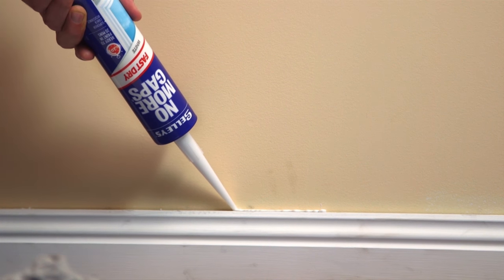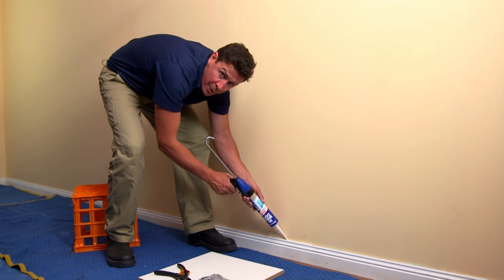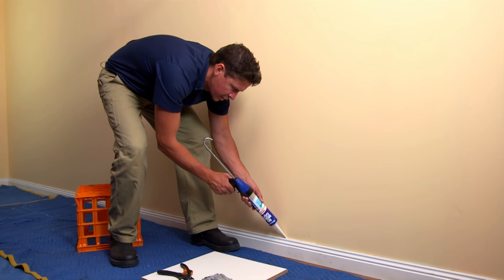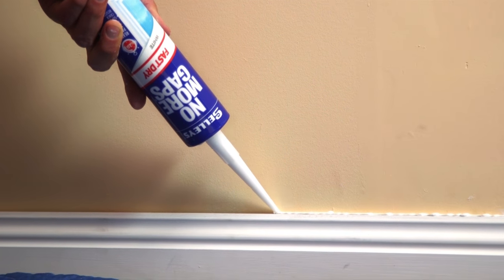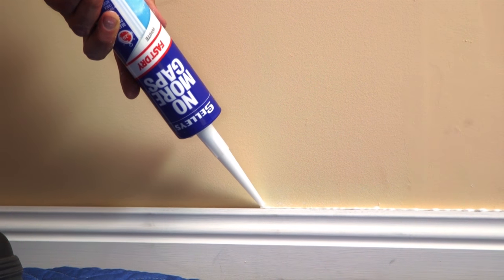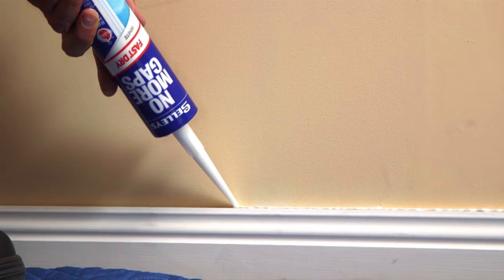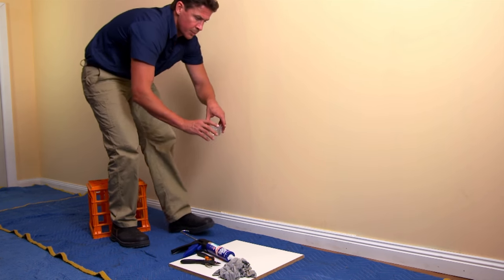Remember, if you're using a water-based paint you can paint over this in just 20 minutes. If you're using sealing paint or oil, allow about two hours. Now with some water, just wet your finger.